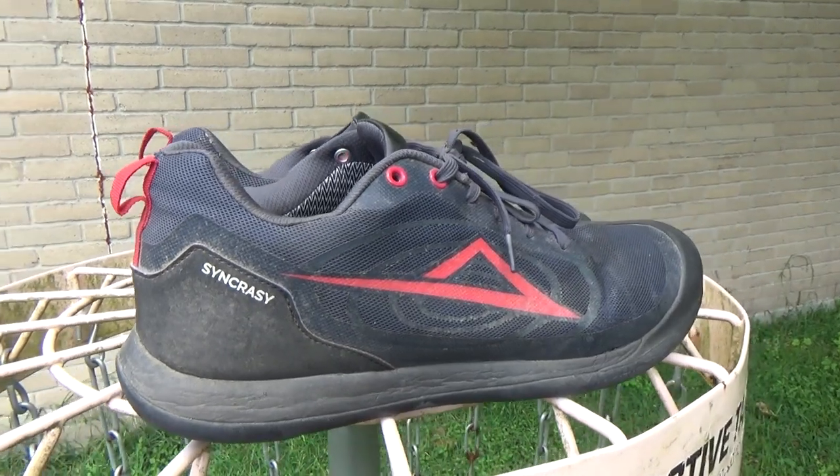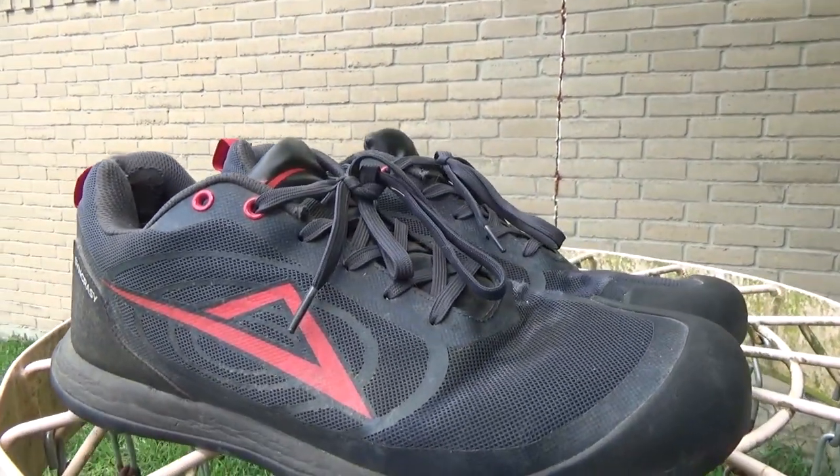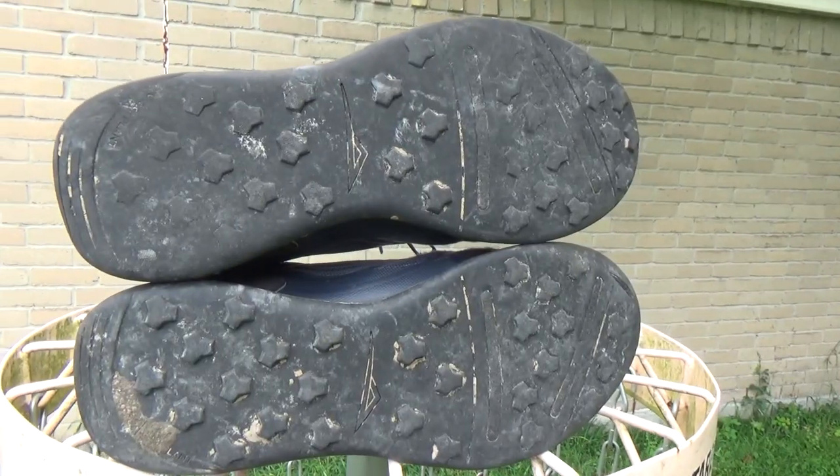Even though I have wide feet, I don't feel like these are too narrow — they're very comfortable, and I'd say that's the most outstanding feature of these shoes, even with the default sole, which is what I've used exclusively. I also think the look of these shoes is very good.